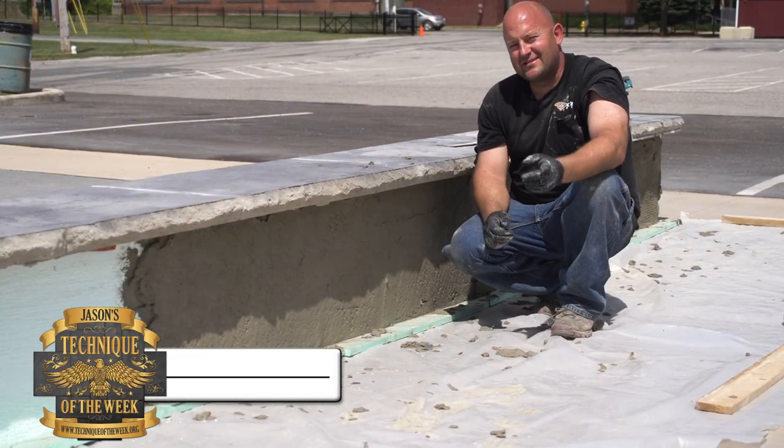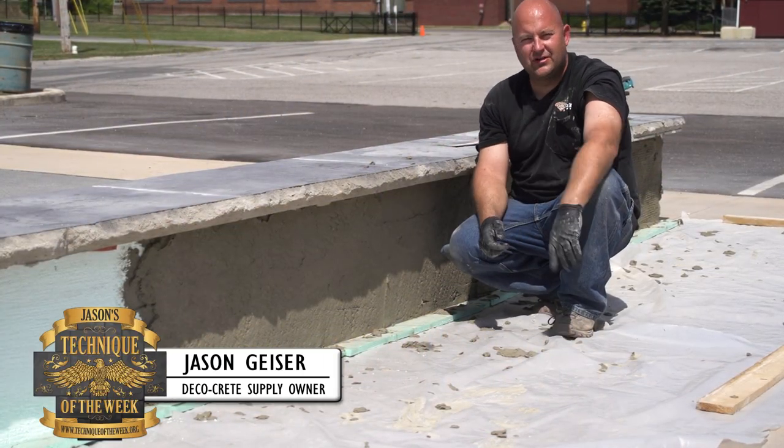Hi, I'm Jason. Welcome to this week's Technique of the Week. Thanks so much for being here — we appreciate you guys watching these.